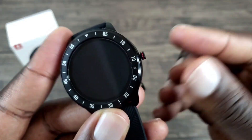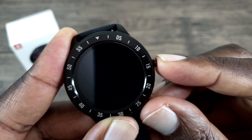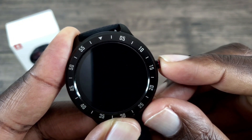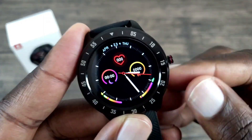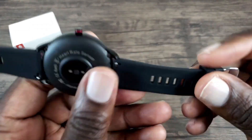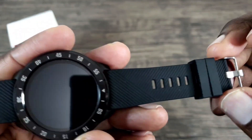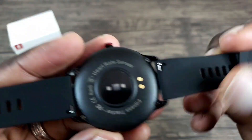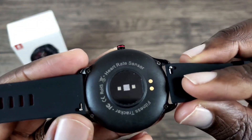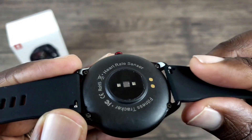To power it on, you just press and hold down this button here — the crown — for a second or two, and then it vibrates and it turns on just like that. Let's have a closer look at the watch. As you can see, the watch band is made out of silicone and it has quick release pins, so you can swap out the watch bands.